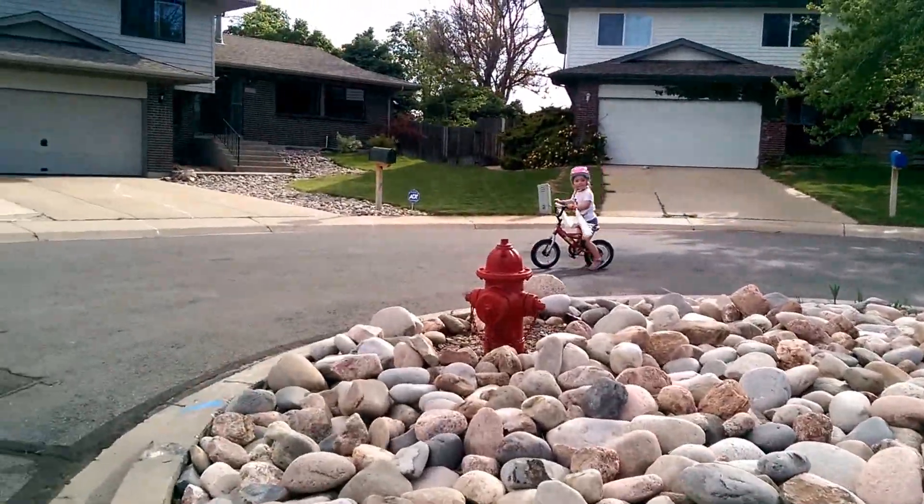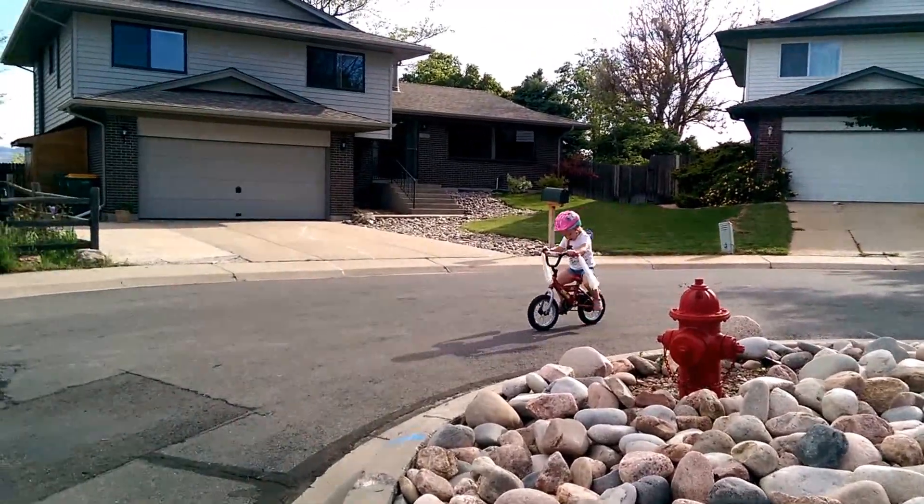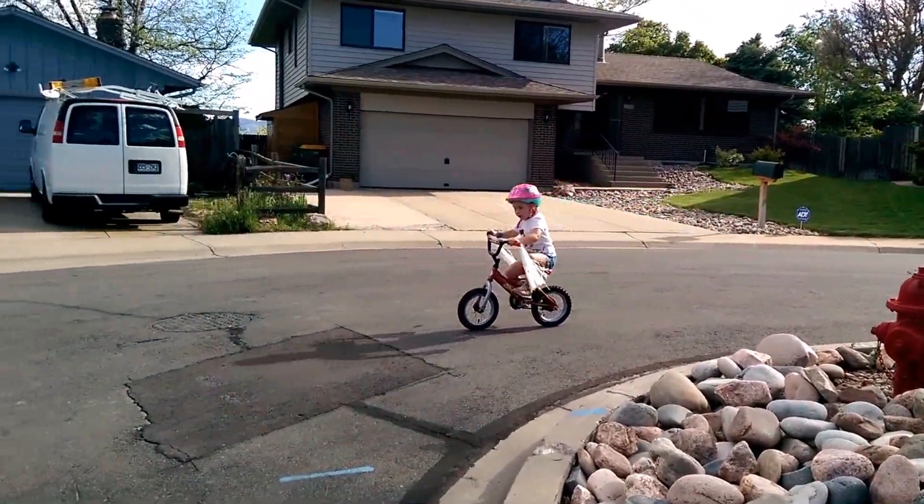Start moving. Go, Lucas. Go, Lucas. Go, Lucas. Nice. That was awesome.